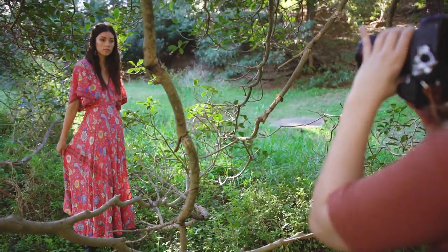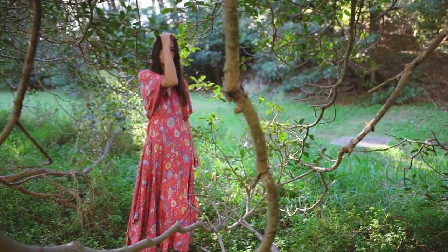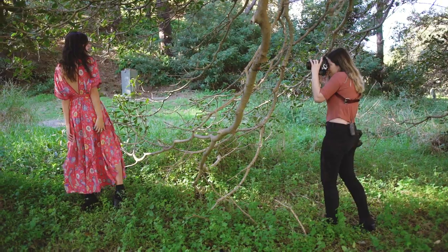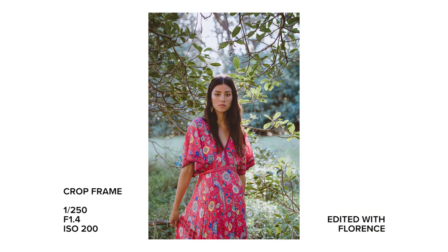While taking portraits, one thing I noticed that I really loved about the 7D is that the focus points reach almost to the top of the frame, which is where I normally compose my portraits. This means that I have to do less focusing and recomposing like I do on the 5D Mark IV.